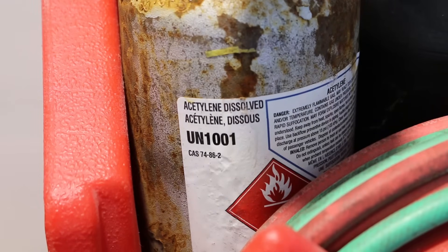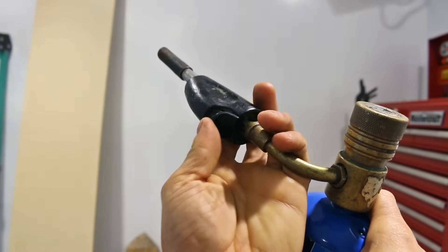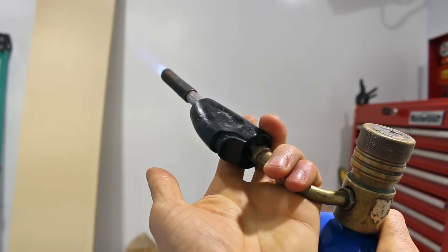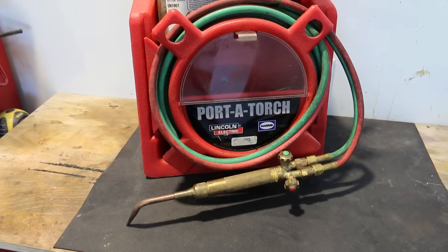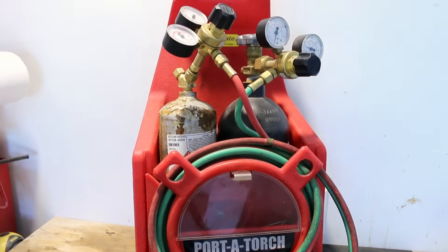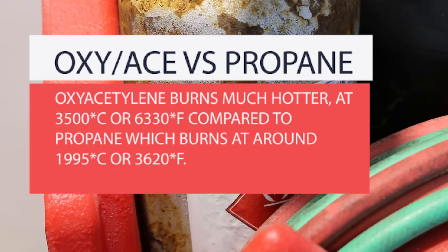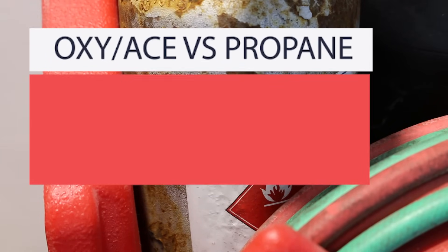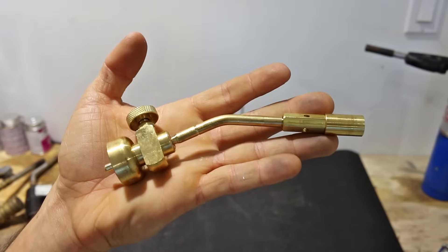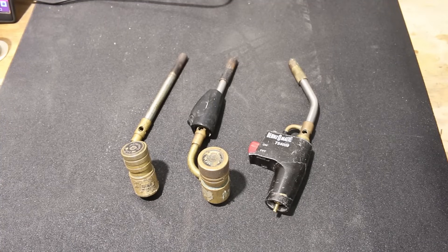Since silver solder melts at a much higher temperature, you'll need more heat than a typical solder joint. Brazing smaller pipes is possible with a small propane torch, but larger pipes — 1 inch and up — require more heat. It's recommended to use an oxy-acetylene system. Oxy-acetylene burns much hotter at 3,500°C (6,330°F), compared to propane which burns at around 1,995°C (3,620°F). When soldering, a single-gas torch is used, but propane torches don't give out nearly as much heat as an oxy-acetylene torch.